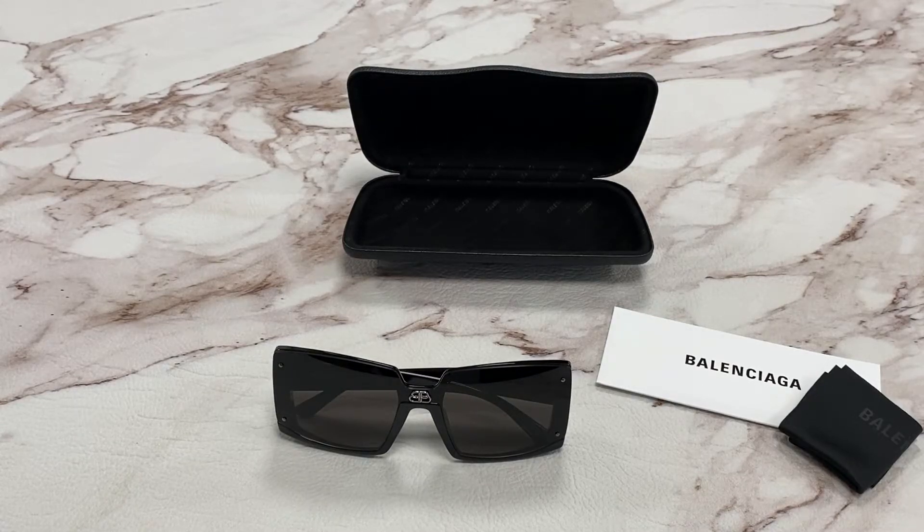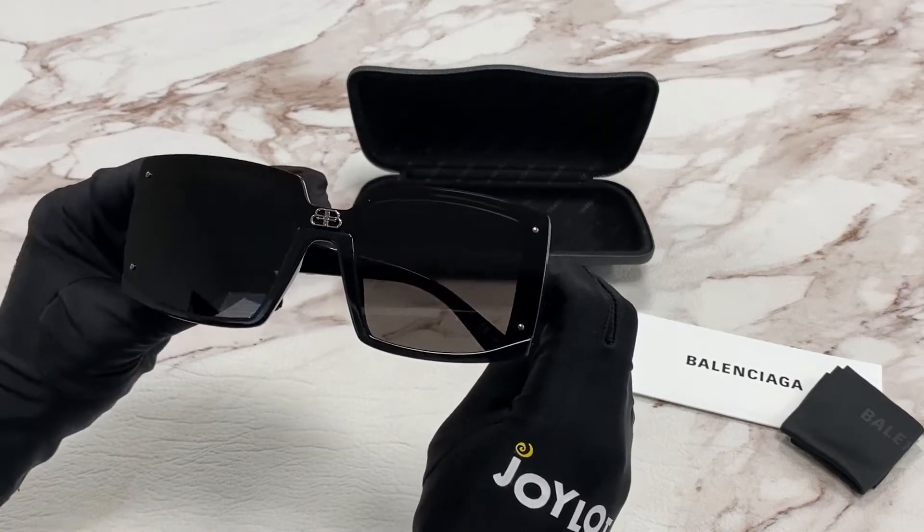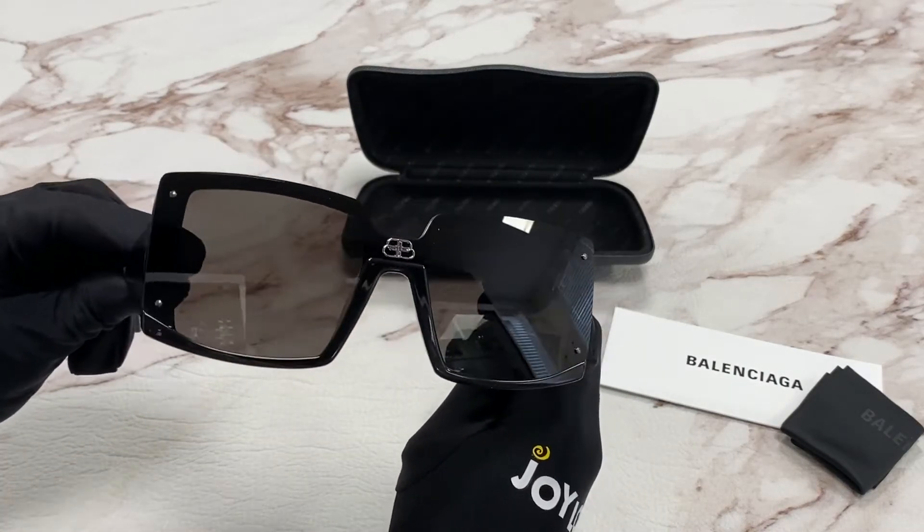Hi, I'm Dylan from Joylot. I'll be demonstrating Balenciaga sunglasses model Xtreme BB0081S color code 001. The color of the frame is black and the lenses are a gray color. It has a fashion shield style.